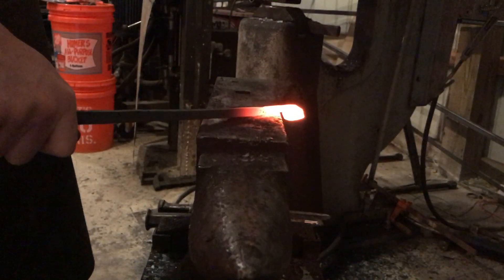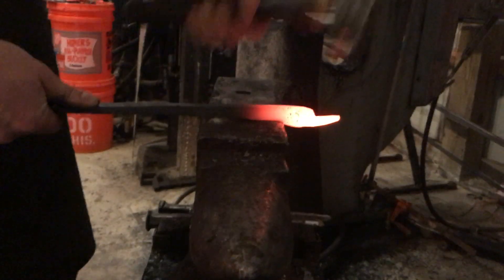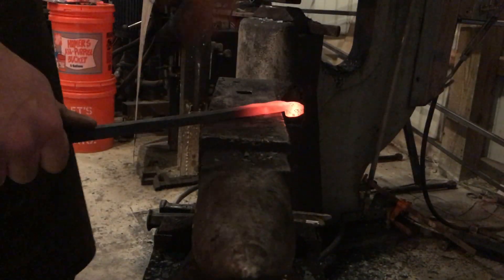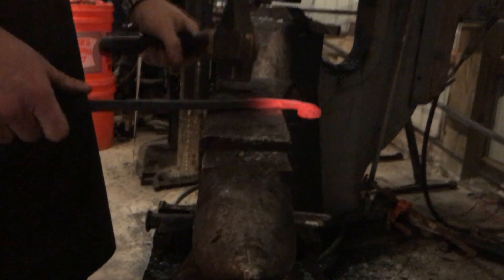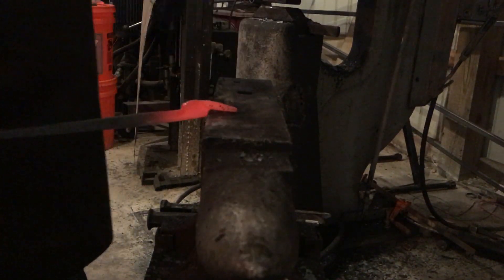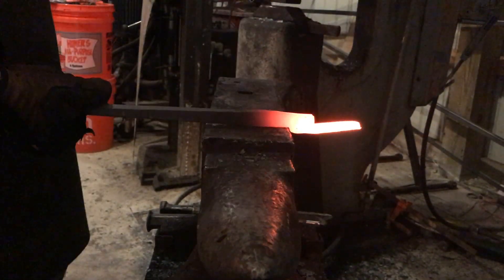Next what we're going to do is we're going to go over and knock down our bolster to clean that up so that we can get our spot for a rivet. Same thing on the two-inch piece — we're just knocking down that section so that we can finish creating our bolster.